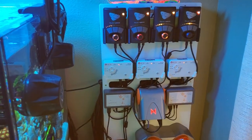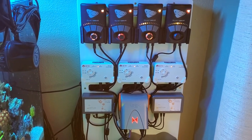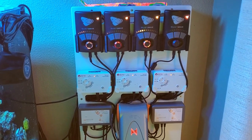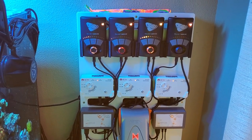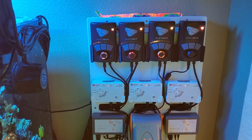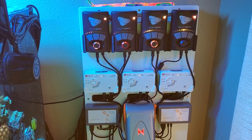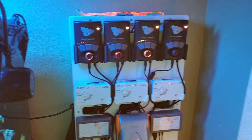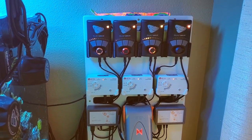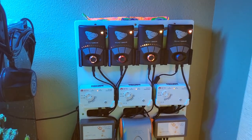Four MP40s. I have the Varios pumps for return — I use the Varios 8. The Varios lineup pumps, to me, are the only way to go. The reviews alone on Bulk Reef Supply should be enough to stop you from buying any other pump. The cost of the pump is awesome. Most people say Abyzz is the best pump — 10-year warranty. Well, I can buy five Varios 8s for what I would spend on one Abyzz A200 pump.